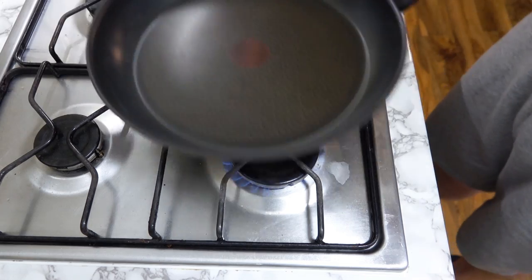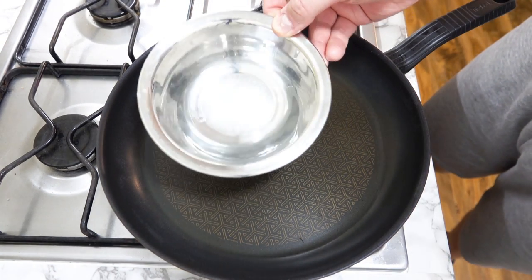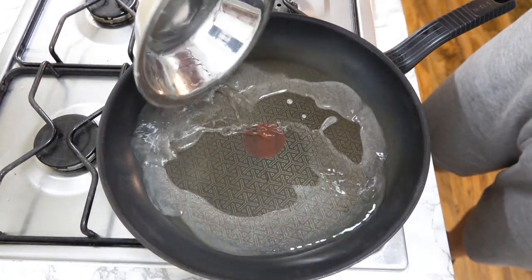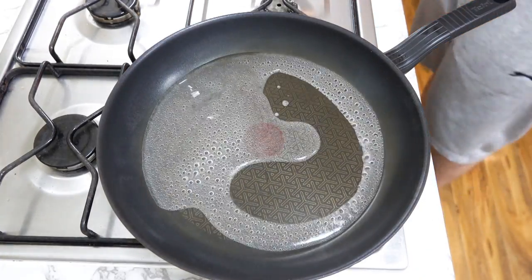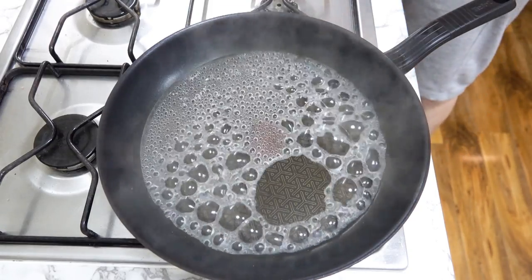Now don't worry about washing the pan — we will still need it. We will be making a wet caramel. Pour in some water, just enough to give it a shallow layer. It is best to note that I am using a non-stick pan. I find this comes in handy when making caramel.